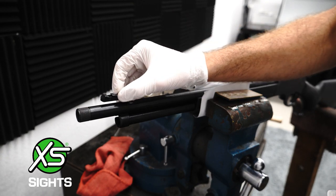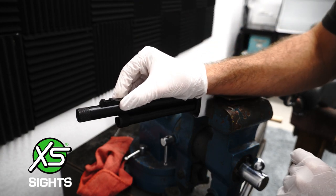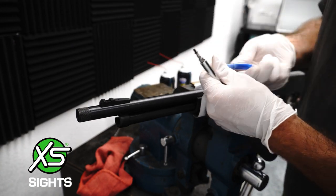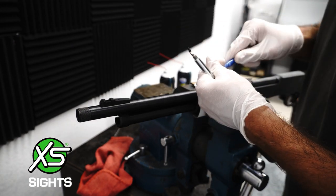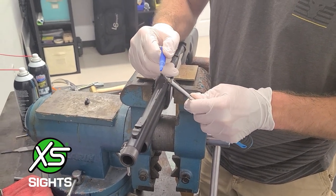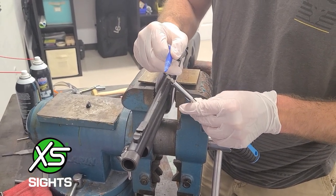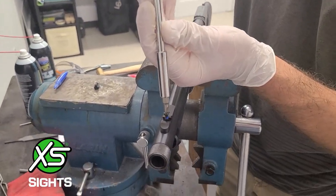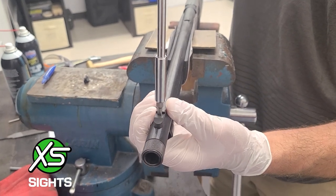Degrease the barrel and front sight. Apply blue thread locker to the front sight ramp. Tighten the screw to 15 inch pounds.